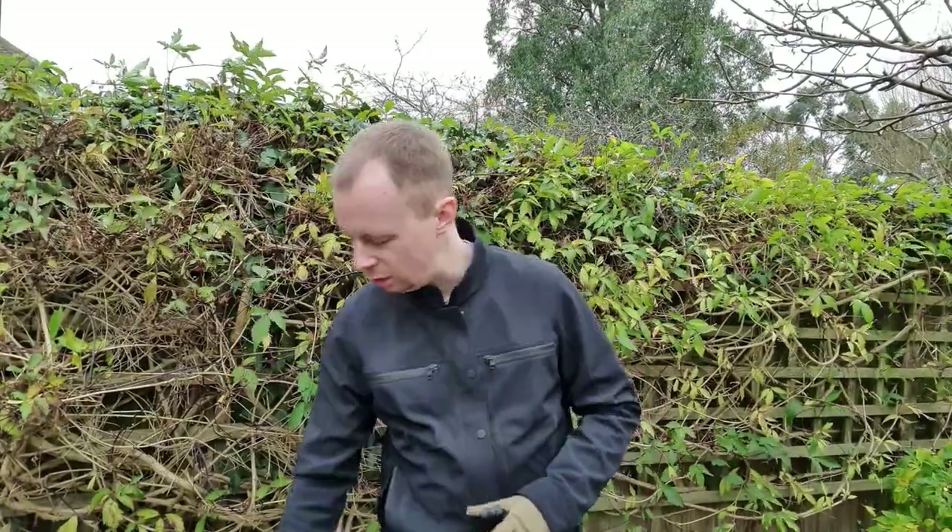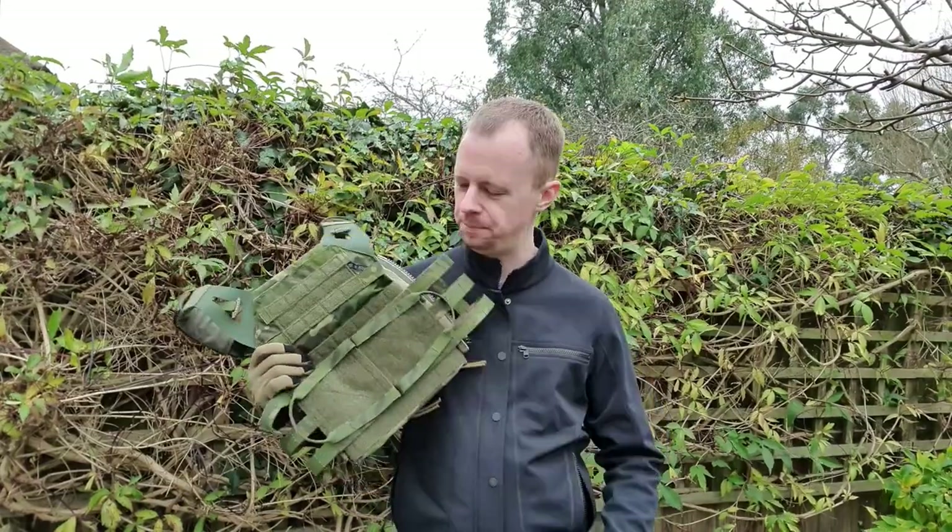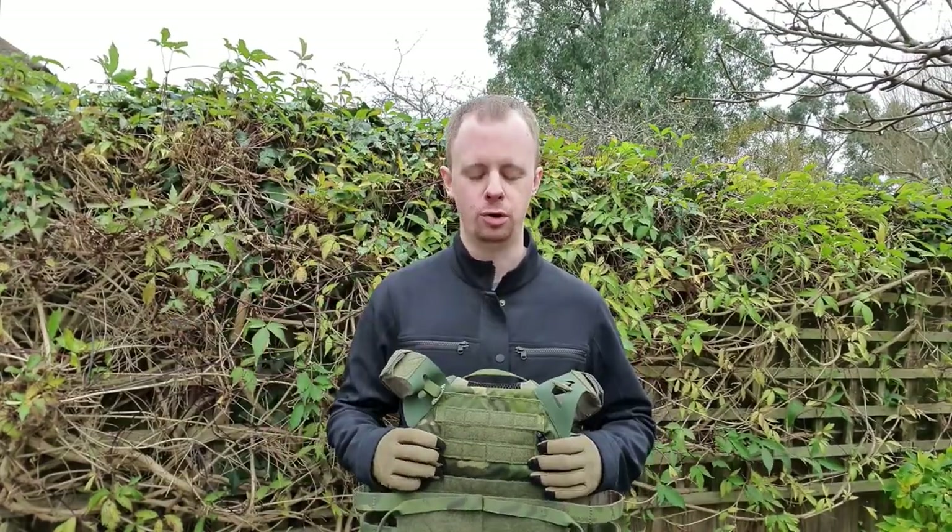If you've ever claimed that the Marvel films were amazingly good, go ahead and hit that unsubscribe button because I don't want you here. Welcome back guys. Today we are taking a look at the first Crye plate carrier I've ever owned, the JPC 2.0.